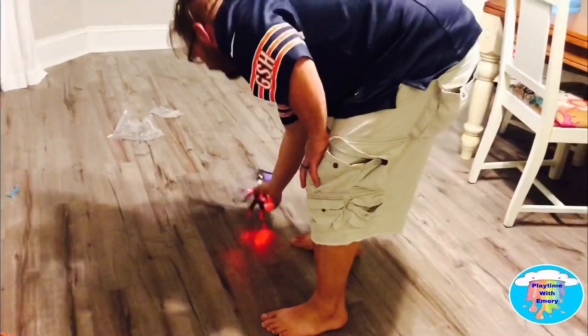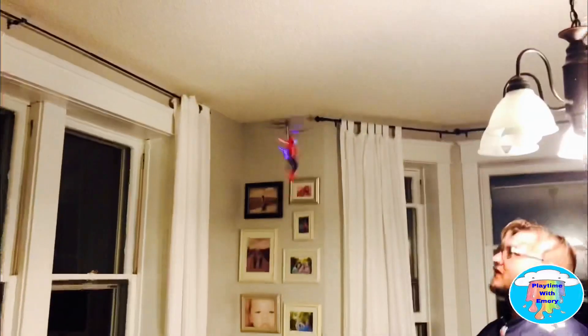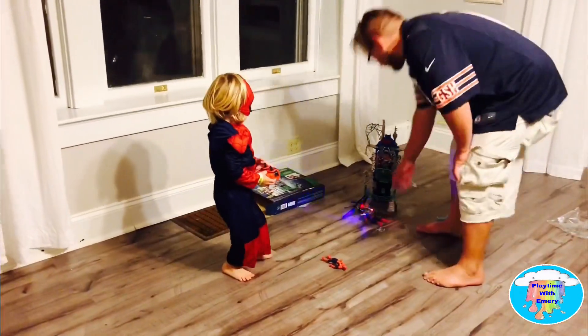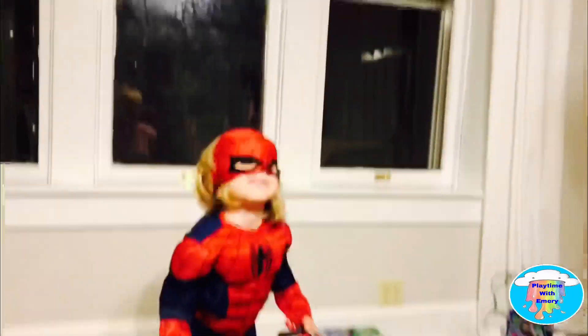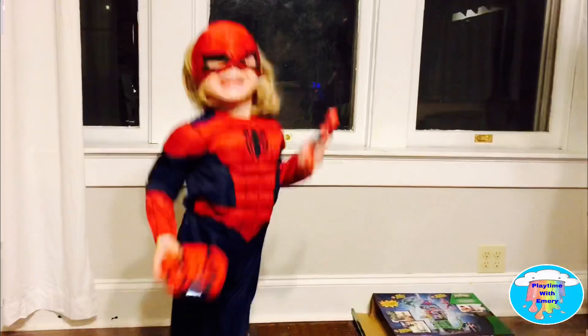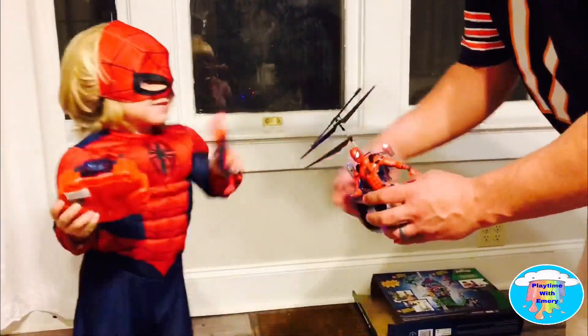Alright, Spider-Man! Can you tell everybody thanks for watching? Thanks for watching, everybody! Don't forget to subscribe! Spider-Man! From Spider-Man! Spider-Man! Yeah!